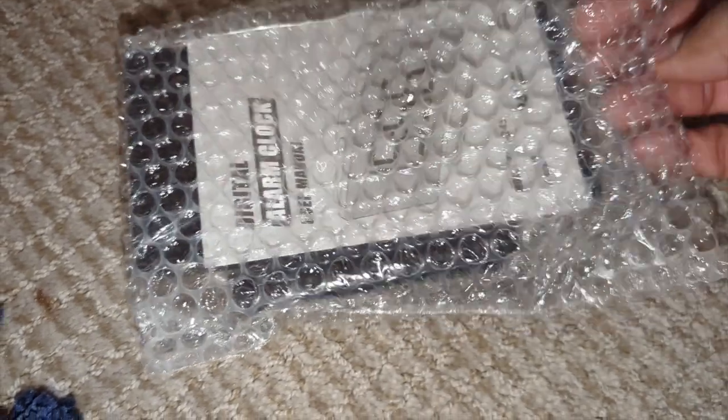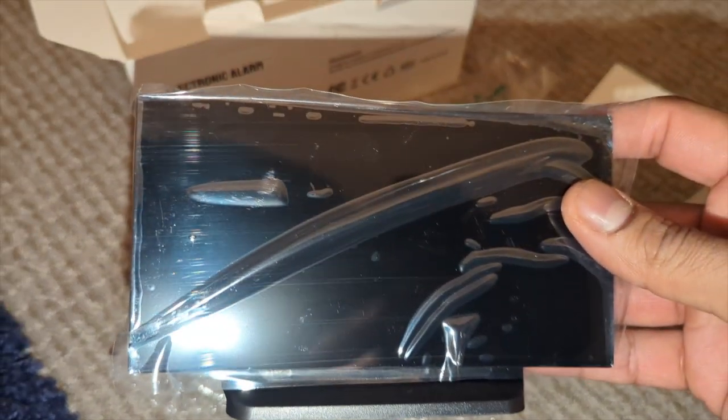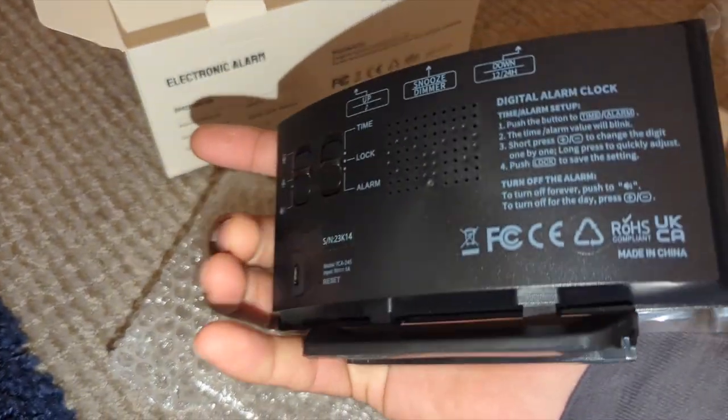That's amazing. So we're going to have your user manual to set it up. We're going to check it out now. Looks like a flat screen TV — this is amazing.